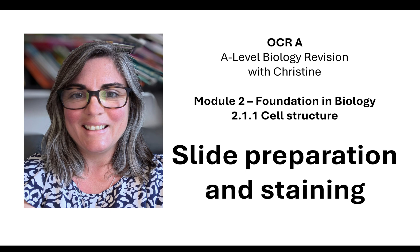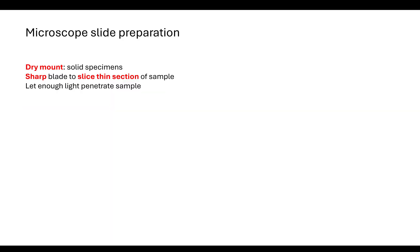Hi and welcome to my OCR-A A-level biology revision with me, Christine. Today's lesson I'm going to look at slide preparation and staining, and that's part of your module 2 cell structure topic.